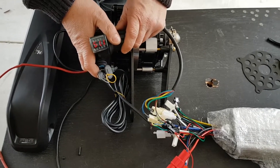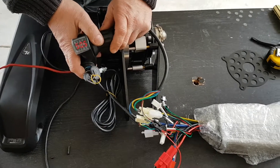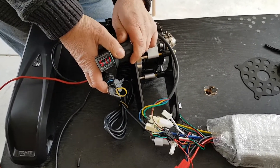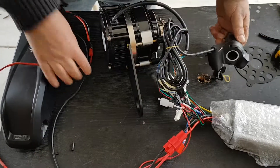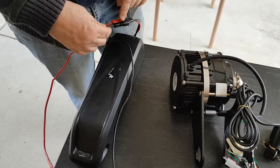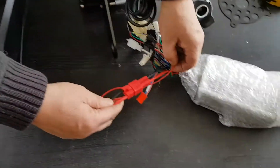It's sitting at 51 volts, so it hasn't been fully charged. These wires can be shortened here. Just to make sure that the Andersons are the right way around — red to red. Just plugged it in here.